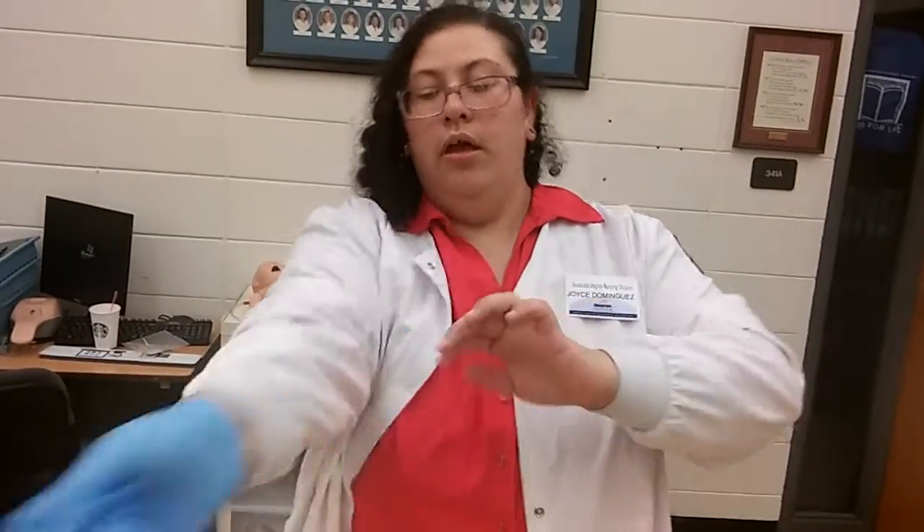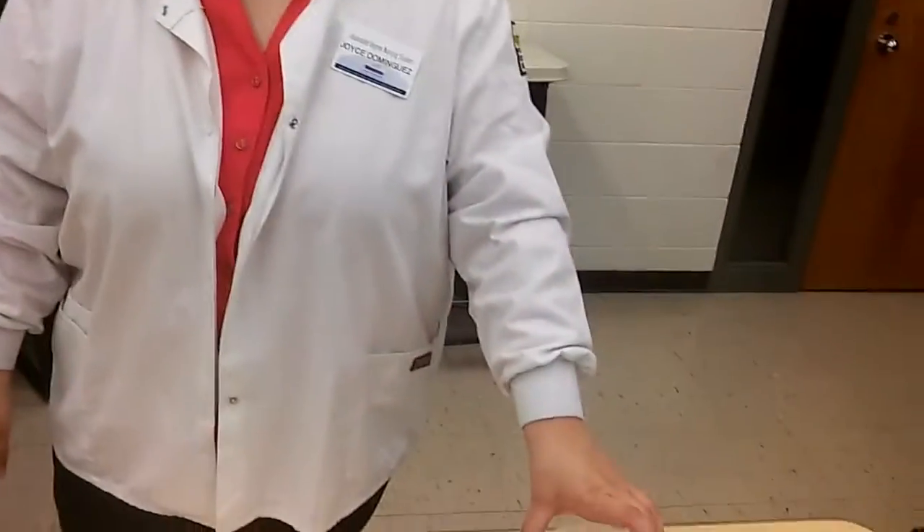We're going to remove our gloves and place the patient in a position of comfort. We're going to measure the return contents, then perform hand hygiene, assess the abdomen, and then document the procedure.